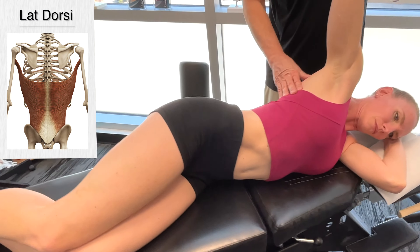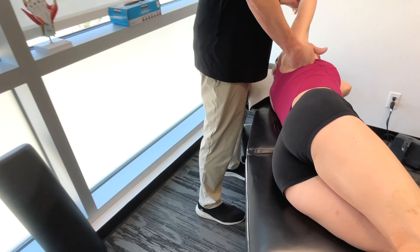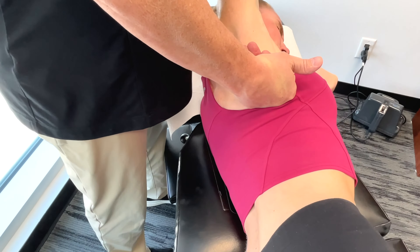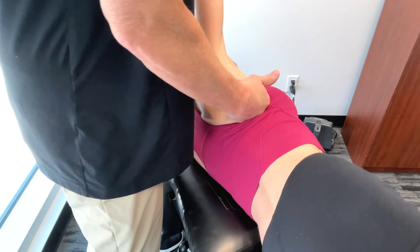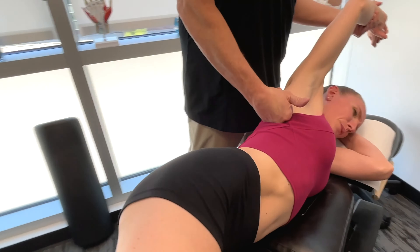There's also the latissimus dorsi — I'm going to get that from a few different positions. Essentially, the latissimus dorsi basically assists the pectoralis major in generating force during the underwater pull. It's a really, really important muscle.